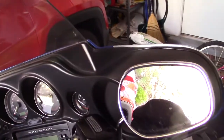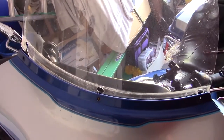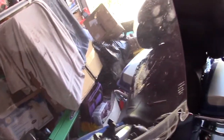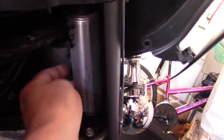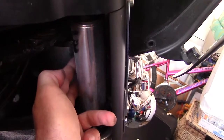I loosened the inside screws, the two on each side on the inside fairing, and it loosened up. I'll clean off all the bug juice later, but the windshield pulls right out. I found a hidden bolt right there — you have to move the forks and get down in there.